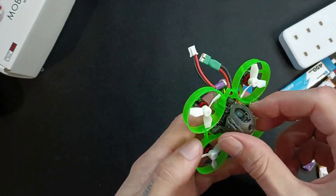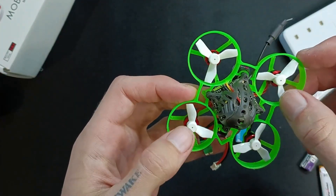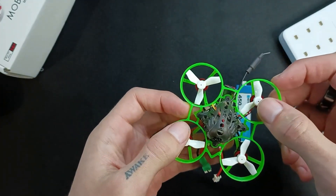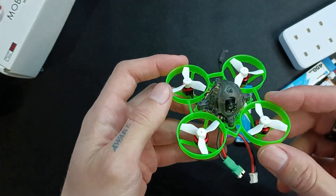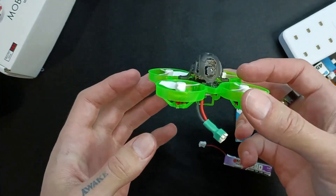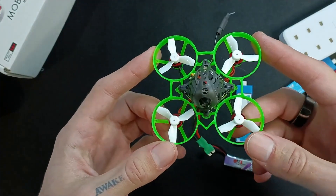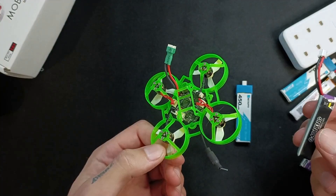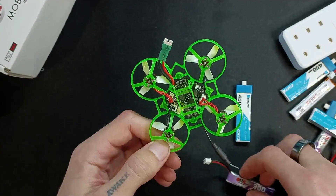I'll start with the stuff I don't like, and then get into the stuff I do like. Firstly, because it's so tiny — and this is really just a problem with tiny whoops in general — the flight time and the battery it's able to carry is going to be limited to about three to four minutes. That's the downside.